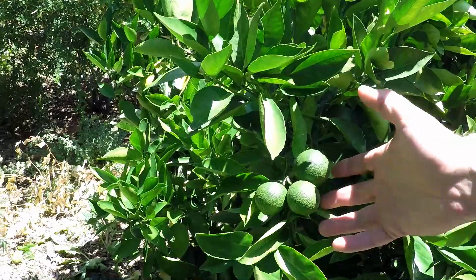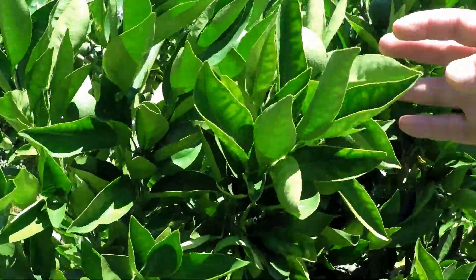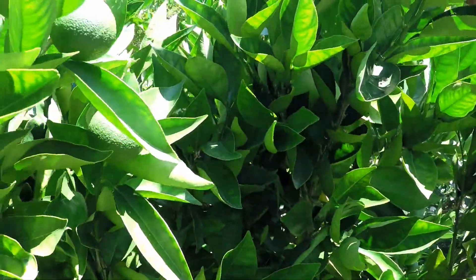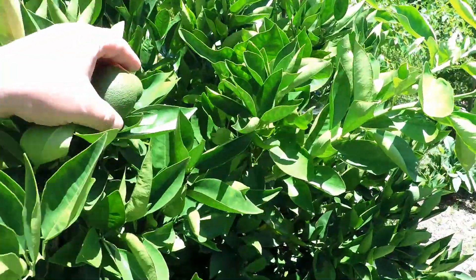I want to show you this Valencia tree. It's producing some really beautiful oranges. We got a nice harvest off of this tree last year, and I'm looking forward to another good harvest. This is a great juicing orange, by the way.